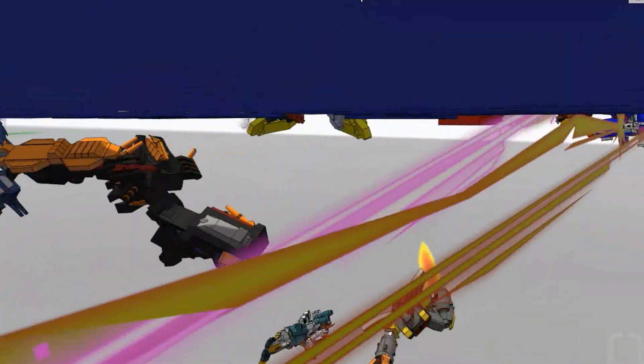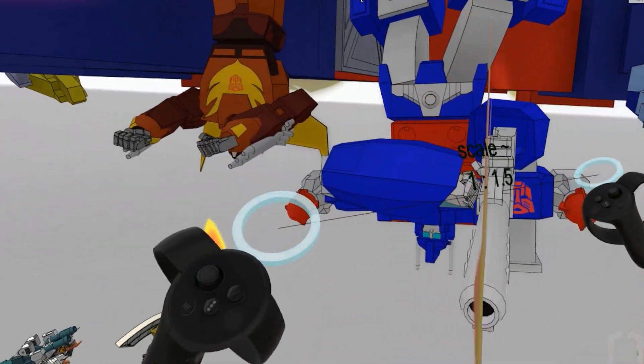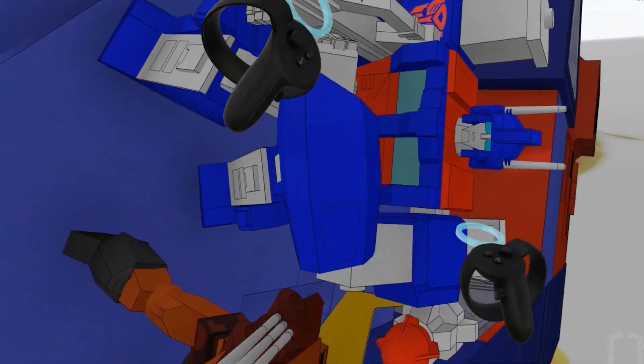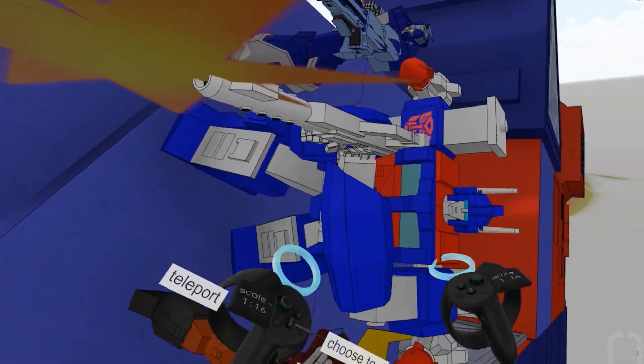Last but not least, let me show you Tidal Wave — and Ultra Magnus upside down. It won't let me turn it totally upside down, but all the lines are still here. That's what I love — all these lines, just like a cartoon.